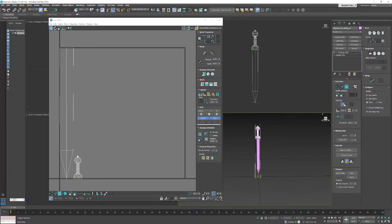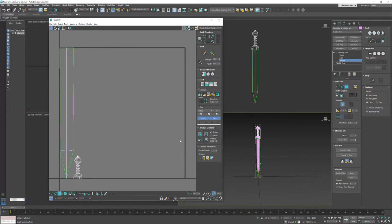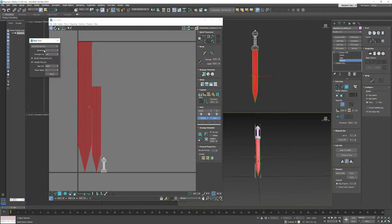Going back here, I have Ignore Back Faces still on - I know it's on because it's highlighted. I'm in Polygon mode and I'm going to region-select just the blade and hit Peel. Something changed over here - if I click in negative space and hit Pack Custom it packs them separately, which is strange. Let's grab both of these and go to Tools > Relax, then keep Unfold 3D Optimize and hit Apply.